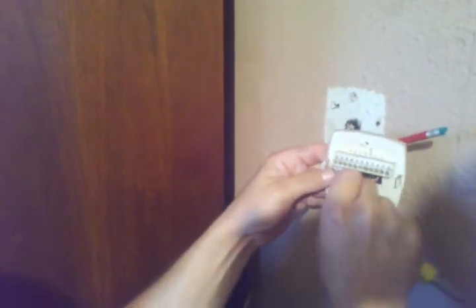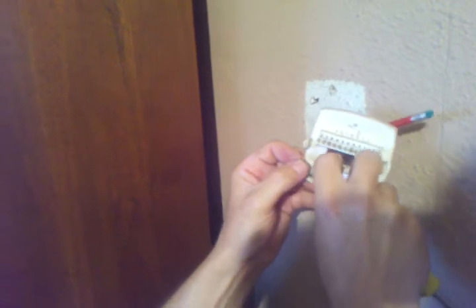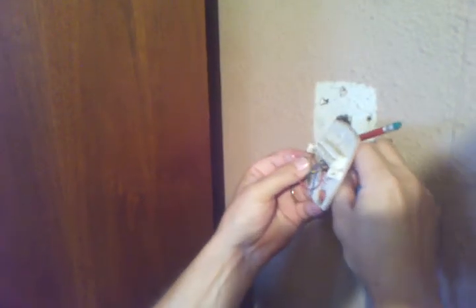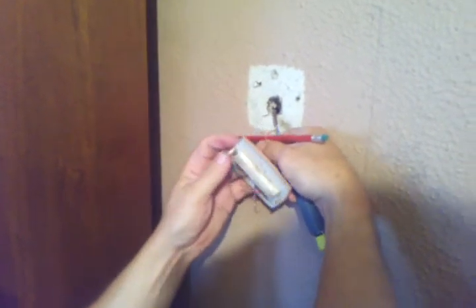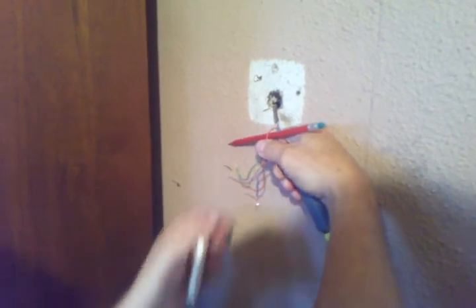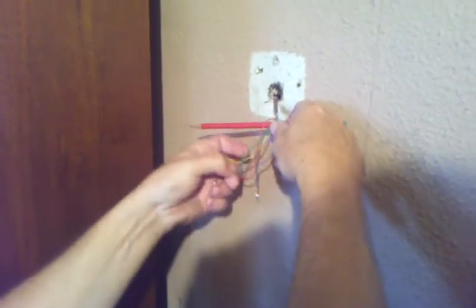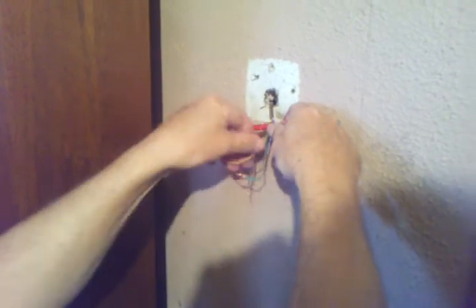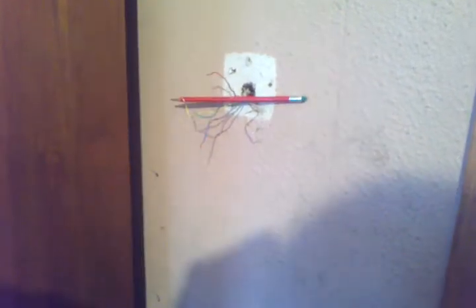Get your wires loose there, pull them out of the little slots where they go. Once you get that out, make sure you got your wire wrapped good so it don't go back into the wall.